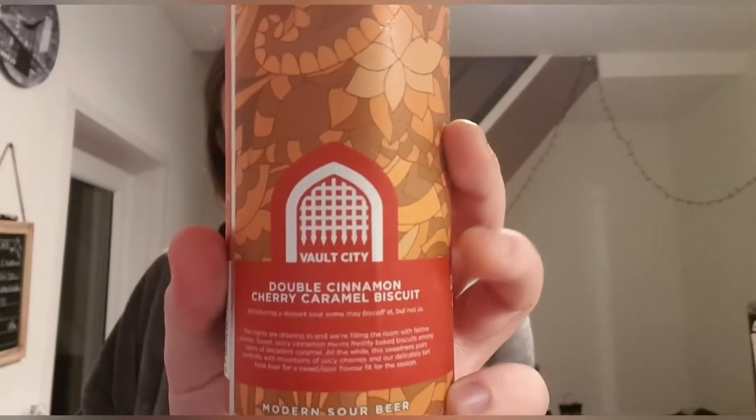Some guff as usual — let's give it a read. It says: 'Introducing the dessert sour. Some may Biscoff at, but not us. The nights are drawing in and we're filling the room with festive aromas. Sweet spicy cinnamon meets freshly baked biscuits among layers of decadent caramel, all the while the sweetness pairs perfectly with mountains of juicy cherries and our delicately tart base beer for a sweet sour flavor fit for the season.'